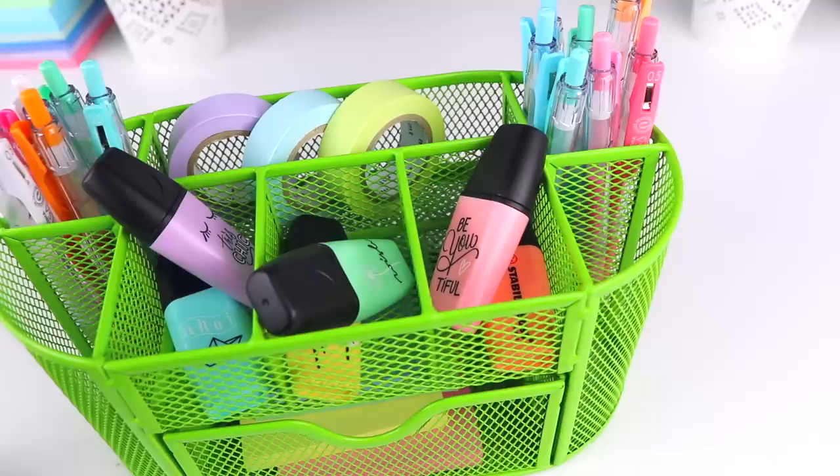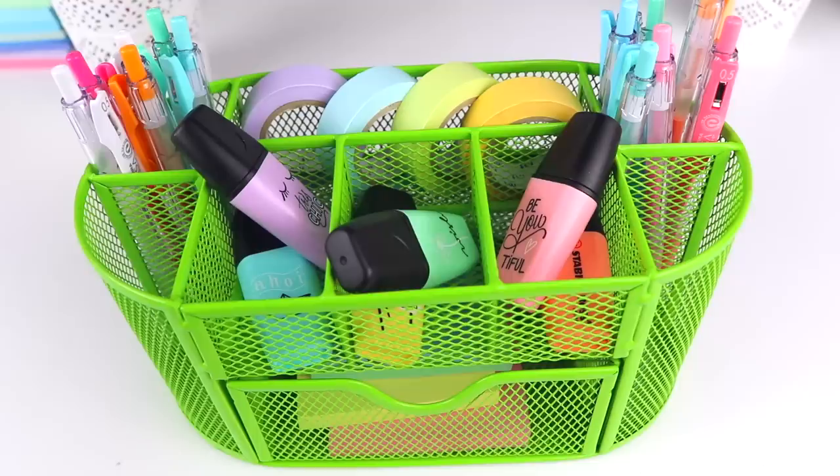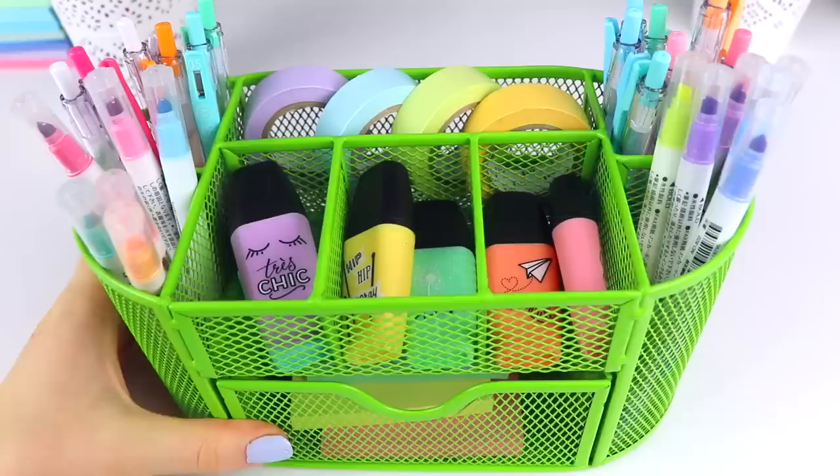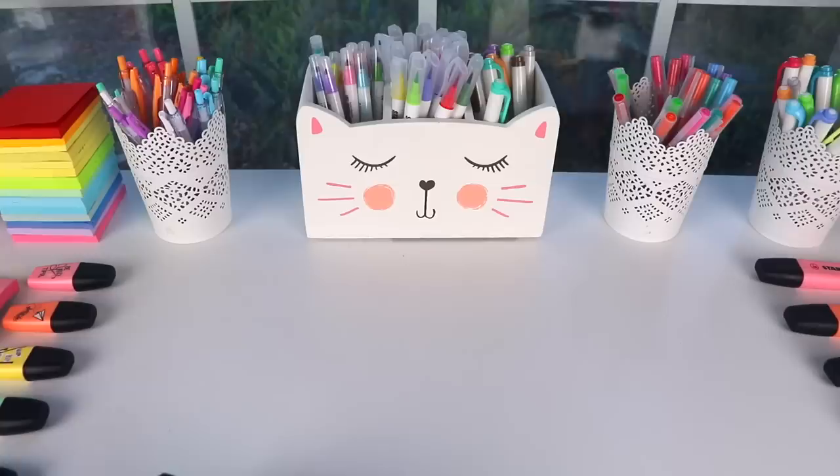The next thing I got was this green mesh desk organizer, and I thought it looked really cool when I saw it on Banggood. It can hold a bunch of different things like Post-it notes, pens, and washi tape. It has this little drawer and also an area in the back where you can put something. I thought it looked very cute and convenient with a lot of different areas for stationery.